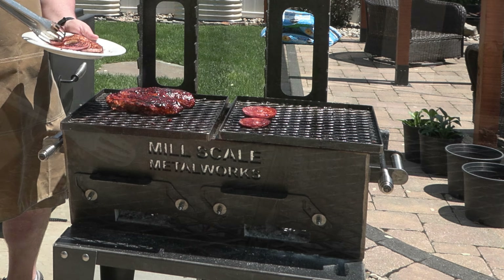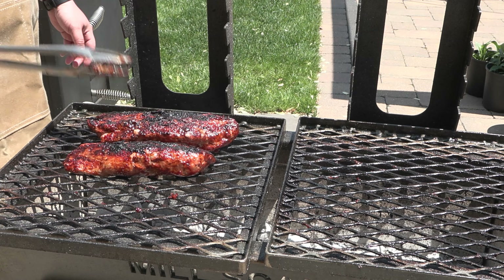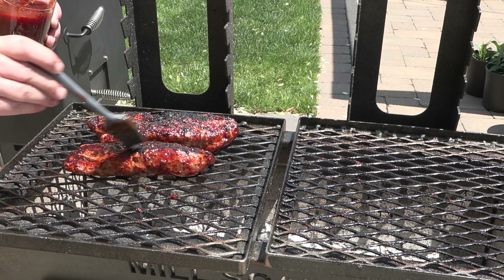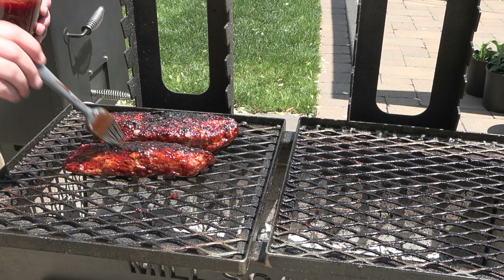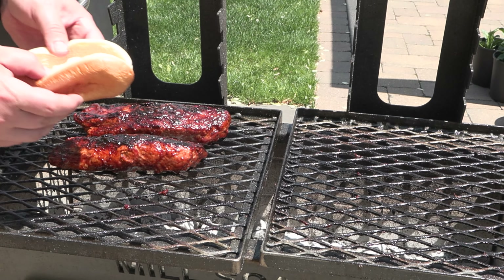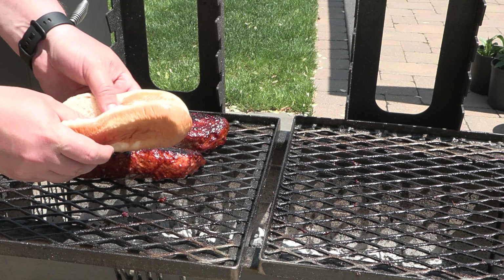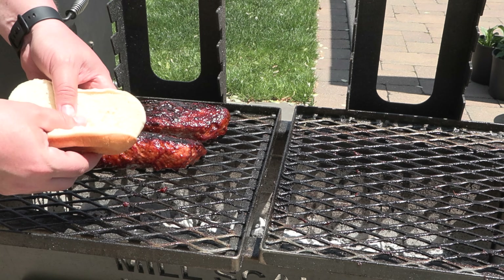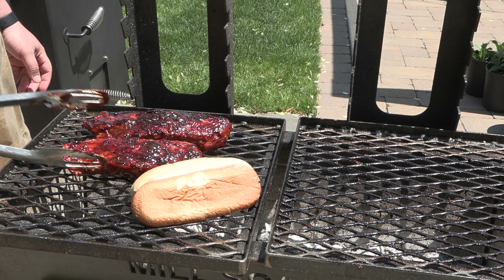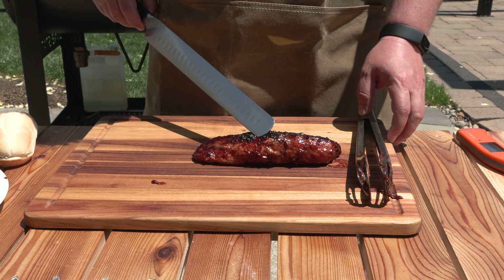Our pork tenderloin is getting close — flip that over and brush it on top. Really nice char marks on there. This is a good time to toast your buns; just using a nice hoagie roll, go ahead and get a little toast on there. Then the pork goes to the cutting board to rest for about five minutes.